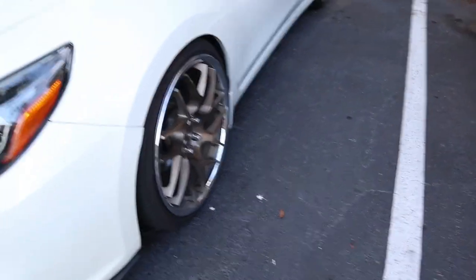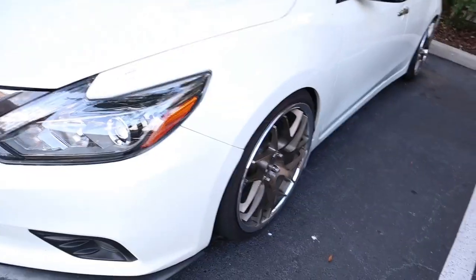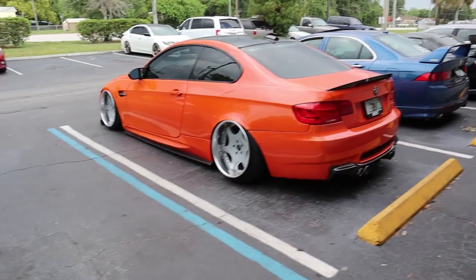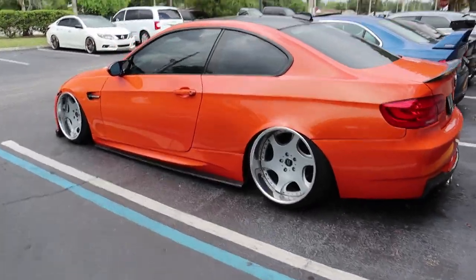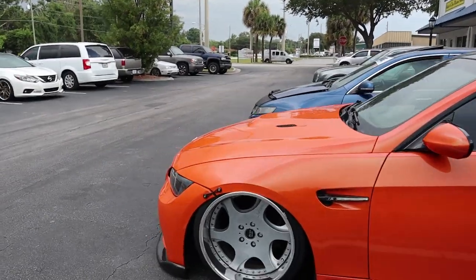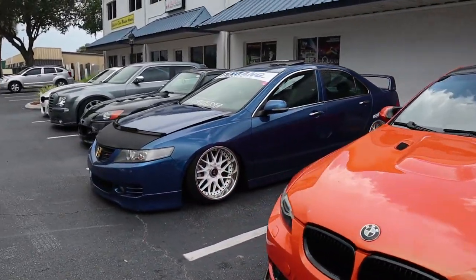Also need another tire because this one supposedly has a knot in it. But yeah, that's pretty much it — see y'all at Speed Zone in a moment. It's always dope being here, so many dope cars. Definitely let me know which is your favorite.